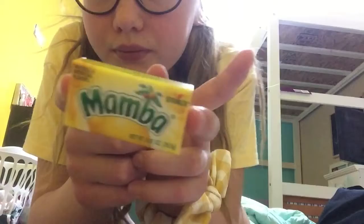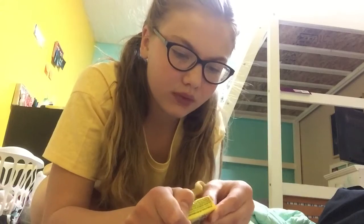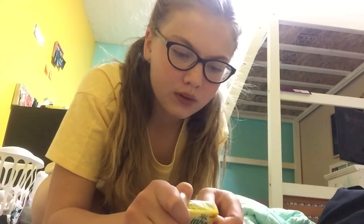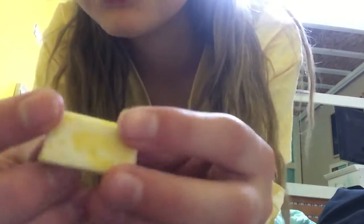So I got raspberry, which is really good. Now I have lemon. Raspberry is my favorite but I haven't tried strawberry yet or orange. This lemon one comes in a yellow package — it says Mamba and has some lemons on it. It looks really good.